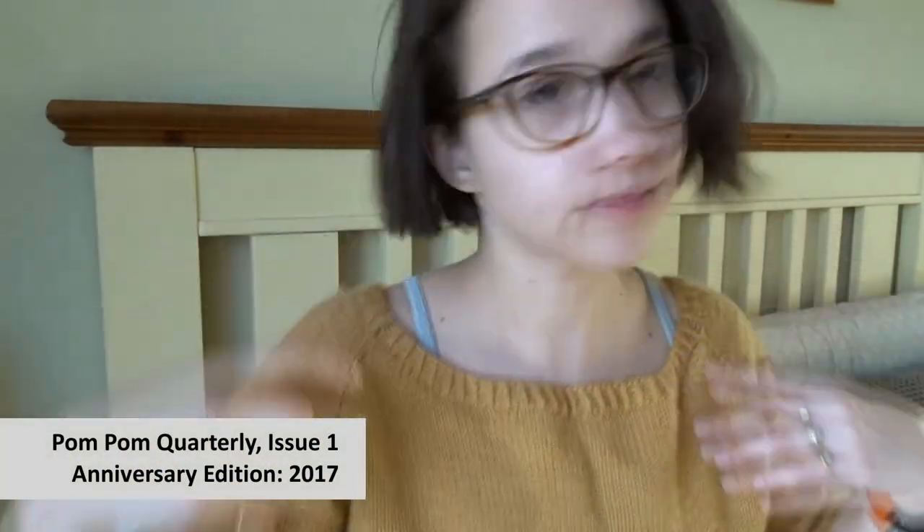This is my first finished object: my Netherton Pullover. It's very exciting. This pattern is from Pom Pom Mag — I think it was from an older issue that they re-released in 2017. The pattern says it's a DK weight yarn, but I think it's quite a light DK because it specifies 300 meters per 100 grams.